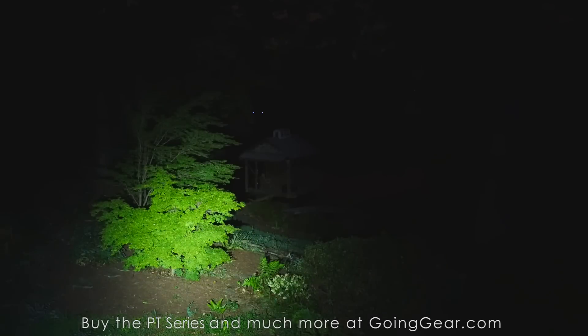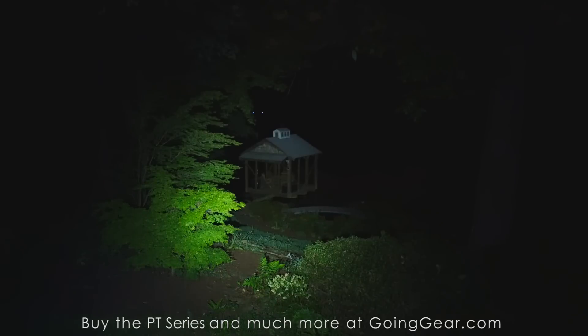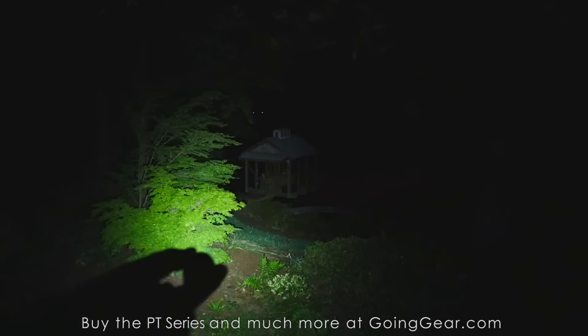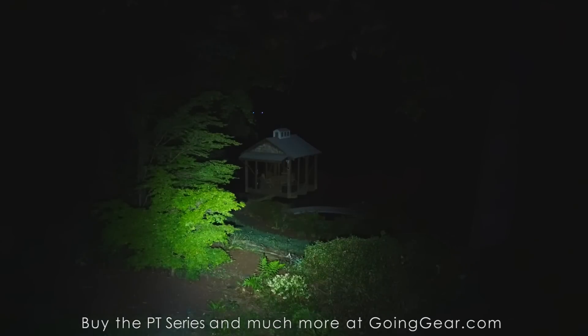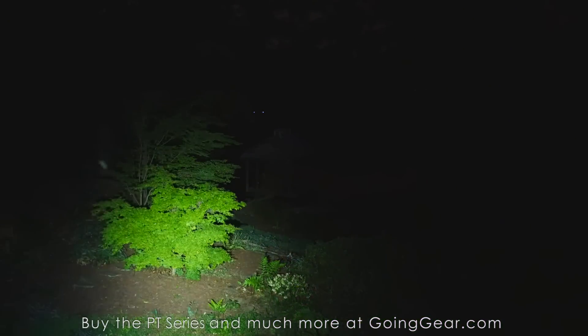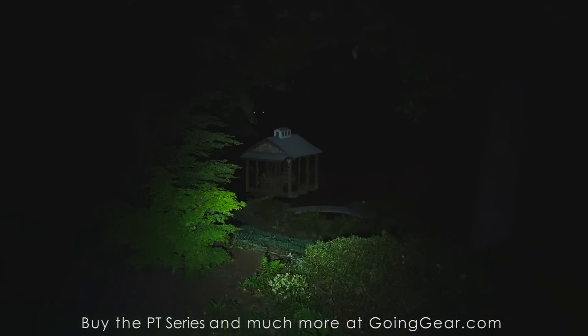Got all four MechArmy PT series lights outside. The bush right there is about 30 feet away, and the dock house down on the lake is about 100 feet away. Starting with the PT-10 — on a lower output you can already see a really spread out, nice even beam, which is what you get with that triple optic. Cycling up to max output, there's a lot of spread-out light coming from just a single 10-440 battery — very impressive. Zooming in on the lake at 100 feet, that tiny little 10-440 light is lighting everything up really well with a nice wide, even beam.